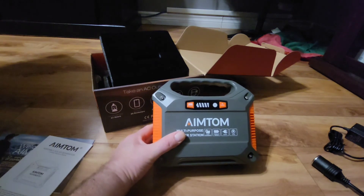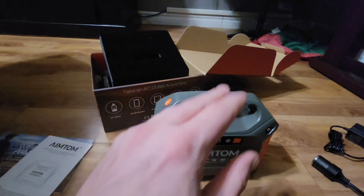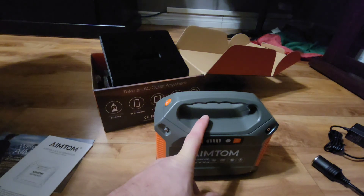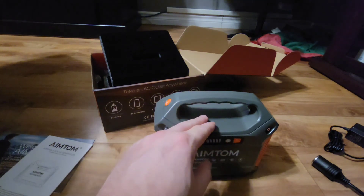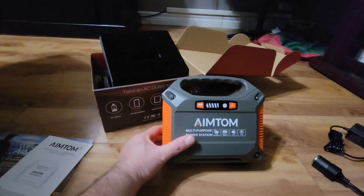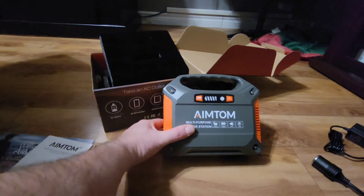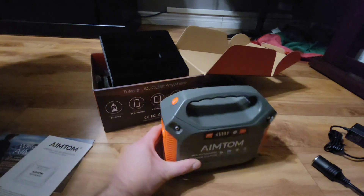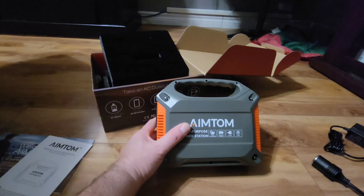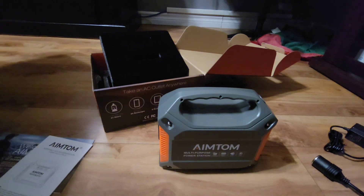I recommend before you use this, make sure it's fully charged — plug it into the wall, leave it for a while, then completely drain it down and fully charge it back up again. Do that about three or four times so you know you'll get good life out of the battery. Anyway, that's the AimTom little power station. I'll do a review on it. If you have any questions, leave a comment below and I'll try to answer as much as I can. If you'd like me to try something with this to see if it'll work for your purpose, just ask. This is just a quick unboxing — review will be coming up later. Thanks for watching.